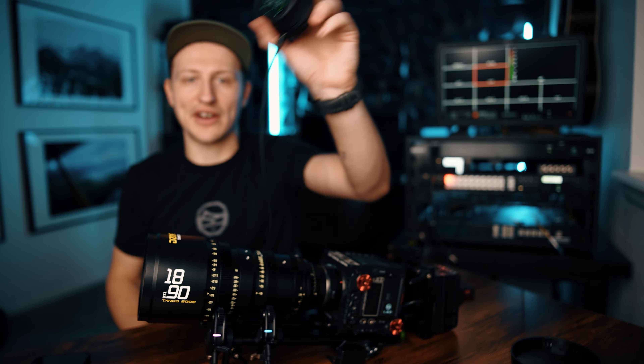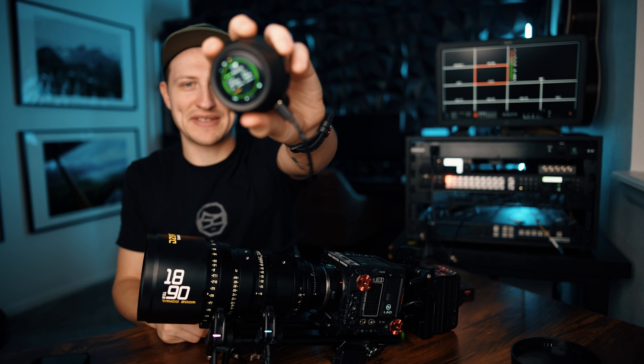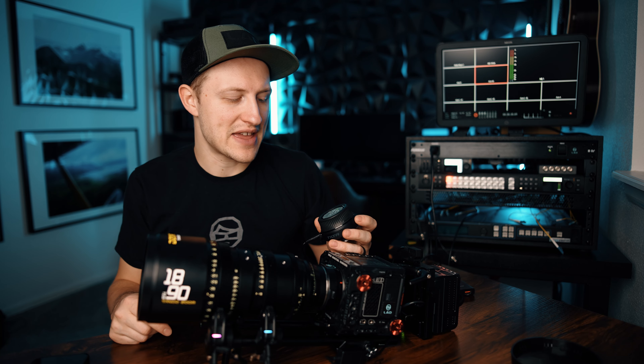I'm super stoked to keep testing and using this product out in the wild. If you'd like to see a full review of me talking about and using this unit over the past couple of months with rigs like this, drop a comment down below. If you have any questions, leave them in the comments and tell me what you think. Welcome to 2024 and I'll see you in the next video.